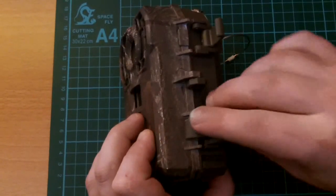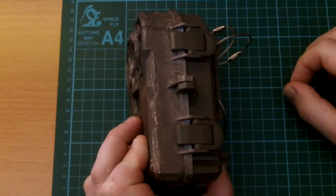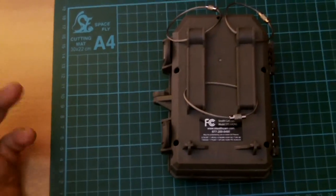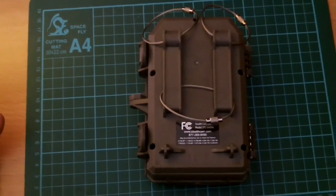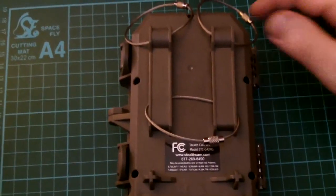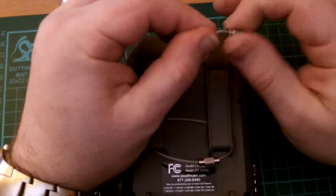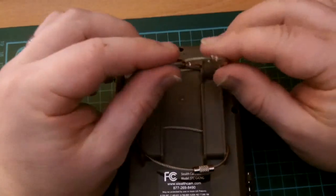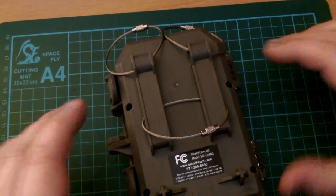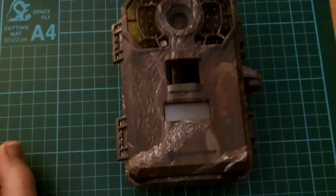It locks away securely and has the capability of being padlocked if you need more security. A large band that would easily tie around a tree comes with it. Last night when I was setting it up I didn't need that — Augie Phil sent me these little bands which just simply screw together, and they were brilliant for holding this to the bush where the badger sett was located. That's simply how I attached it last night, and that is the Stealth Cam from Bushware.